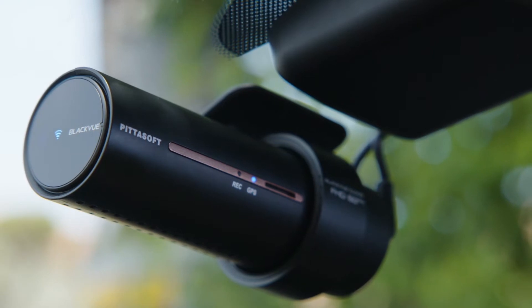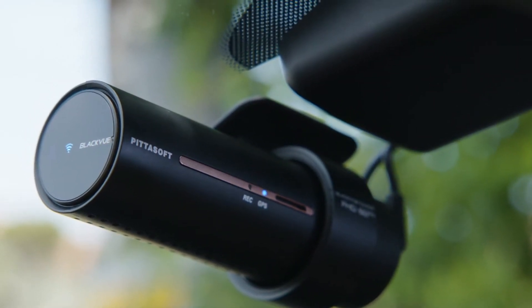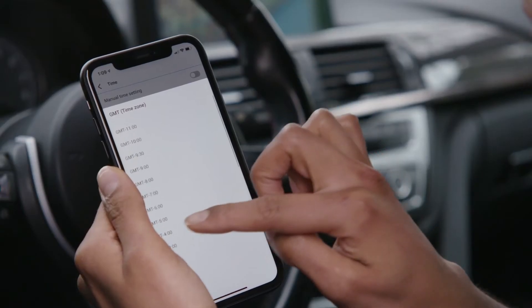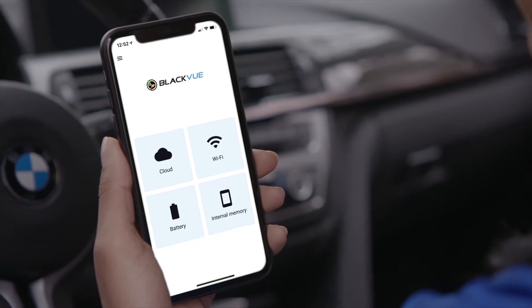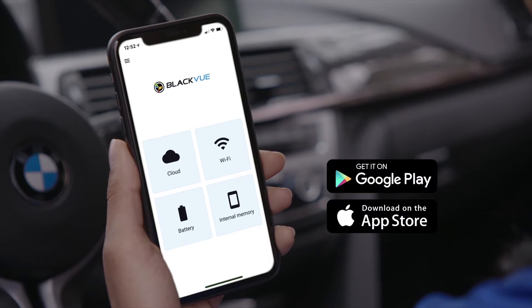In this video we'll show you how to connect your Wi-Fi enabled BlackVue to upgrade the firmware, customize settings and manage your video files. To start things off, be sure to download the free BlackVue app for iOS or Android.